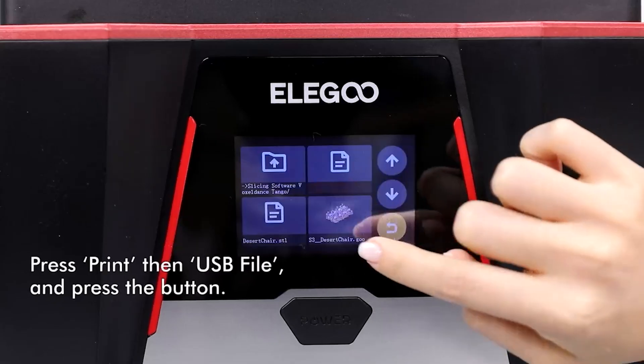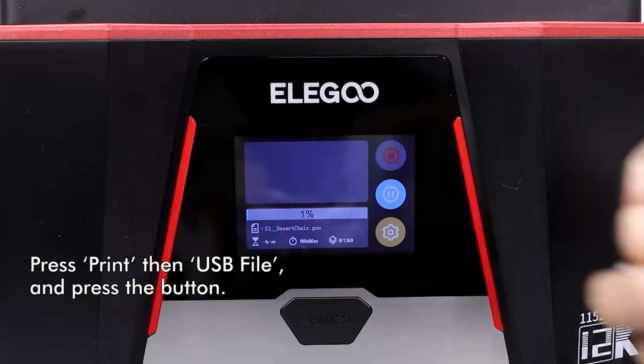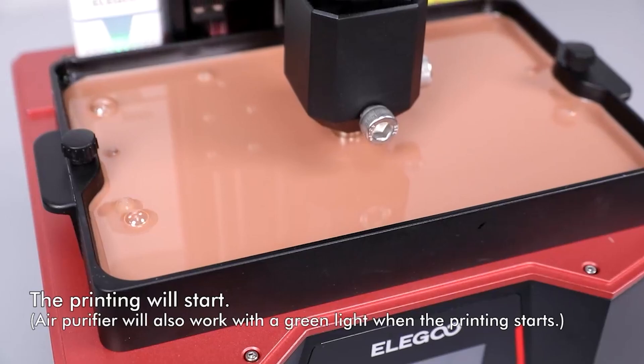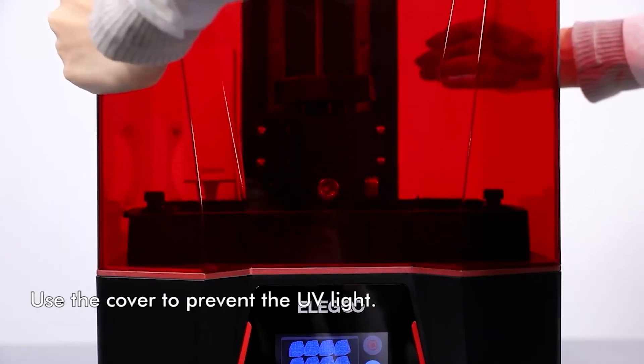A cutting-edge tool revolutionizing the world of three-dimensional printing, harnessing the power of computer-aided design, this printer takes your digital creations and transforms them into tangible realities.